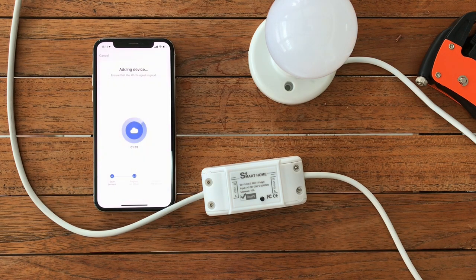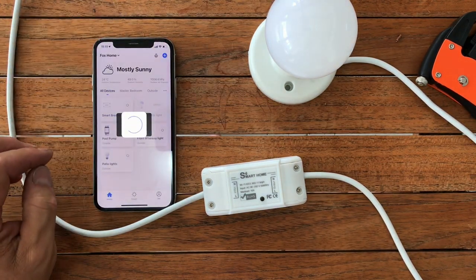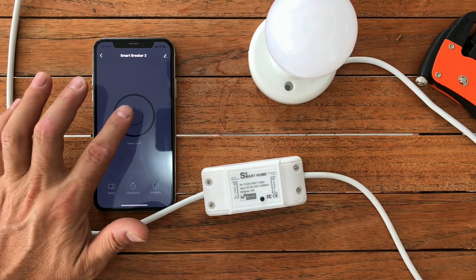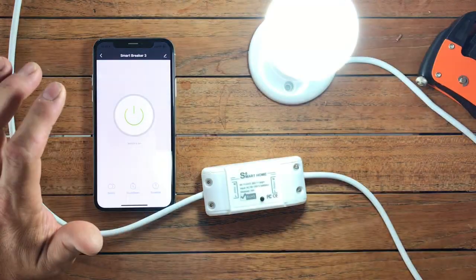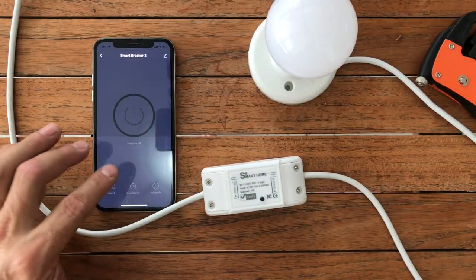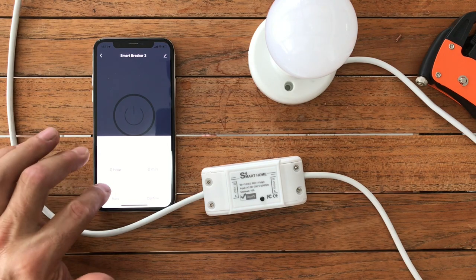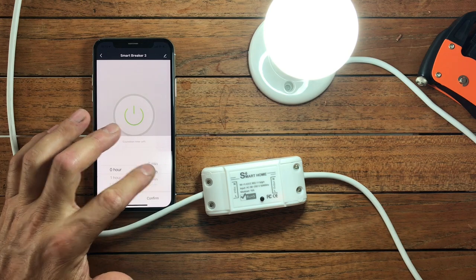If you are having an issue, it might be worth going onto your router — or on your phone on the app that controls your router — and select that it always uses the 2.4 gigahertz channel, because these Wi-Fi relays only work with a 2.4 gigahertz Wi-Fi system. Do that and you shouldn't have a problem. So far I haven't had an issue with these; they've installed perfectly first time every time.